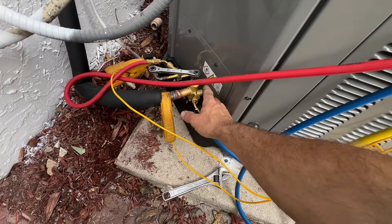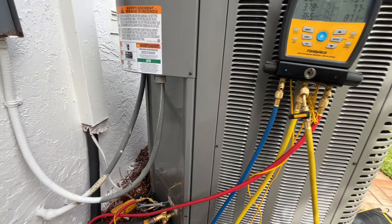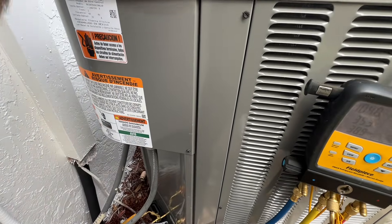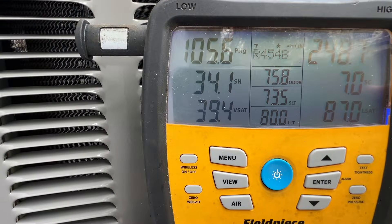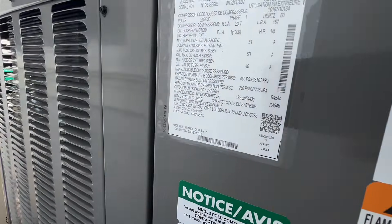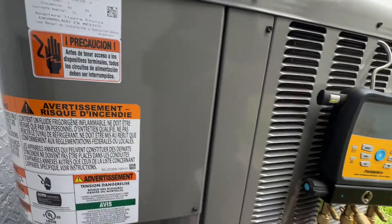It did change the angle of the access ports, so they're more on a 45-degree now, which is an improvement. They come with red caps. I have not added any gas — this is what it came with from the factory. This is a 5-ton and we have 192 pounds.